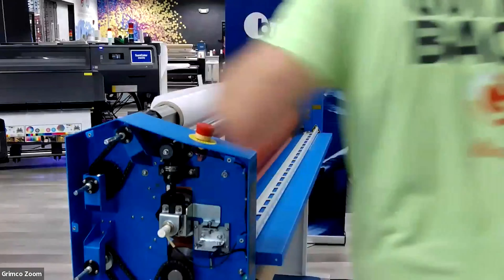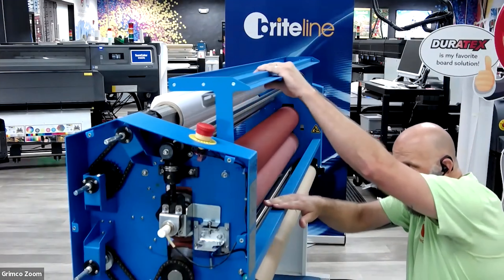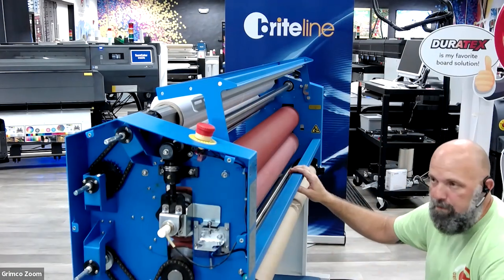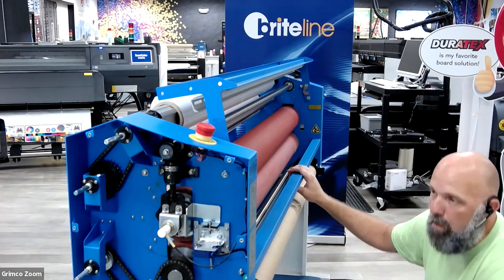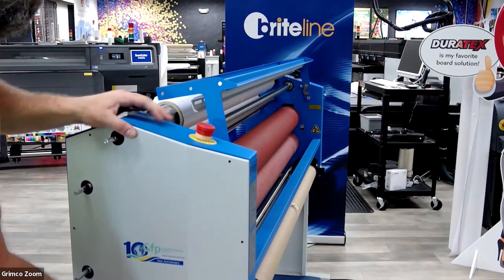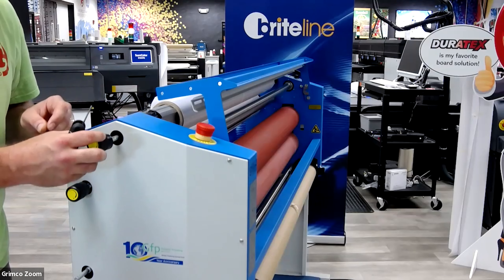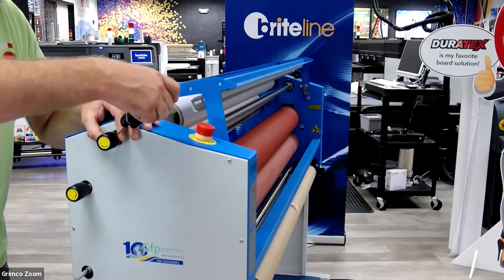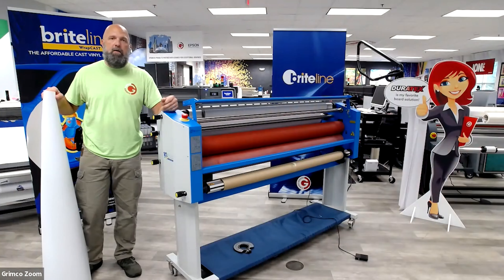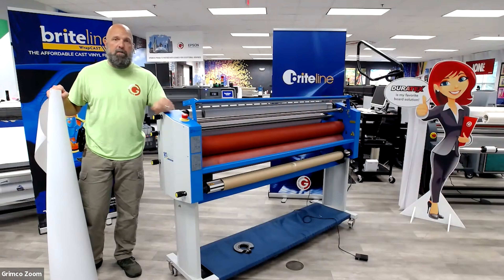One last check before I button everything up — making sure we're still nice and parallel. There's a small, even gap all the way across the left and right extremes of my pinch wheels. It looks great. Let's go ahead and put the panel back in place, then put all of our tension knobs back, align the set screw up with the flat part of the bar, and tighten that set screw down. Now that I have my pinch wheels aligned, there's no reason I can't run entire rolls of lamination straight and true, with the laminate and print film lined up all the way through without developing wrinkles.